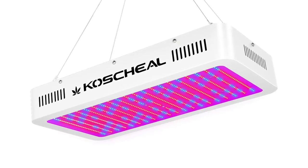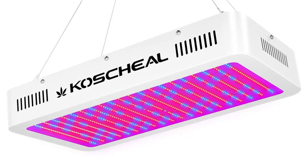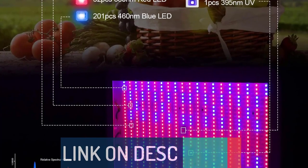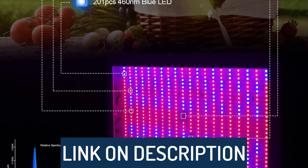Hi guys, today's video we're going to check out the 5 best LED grow lights on the market. This list was made based on our personal views, and are listed based on rating, review, orders, price, quality, durability, and more. To see prices and get more info about the products shown, be sure to check out the description below.